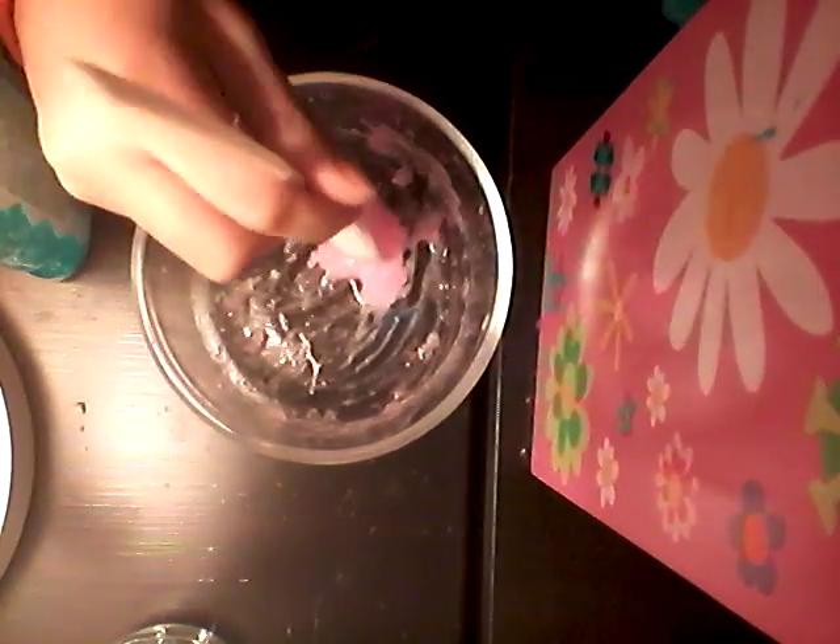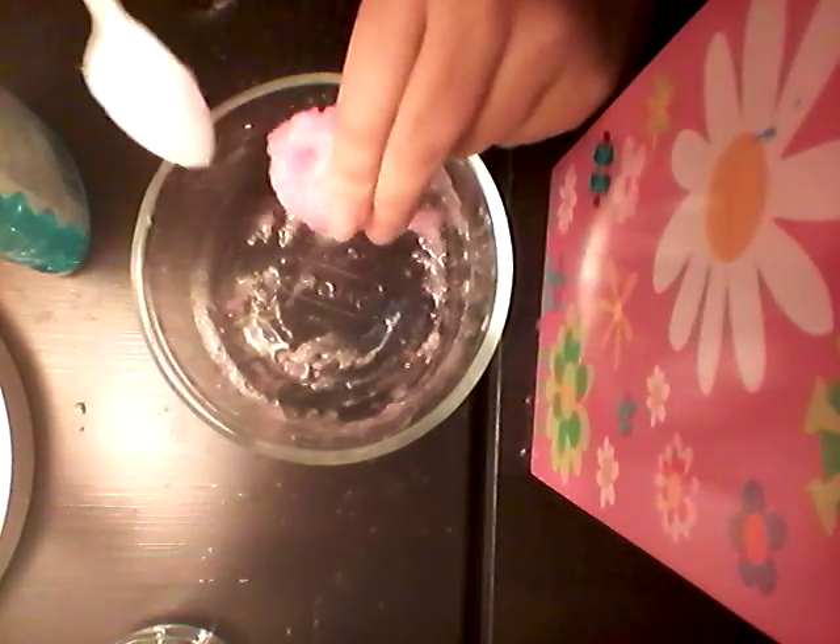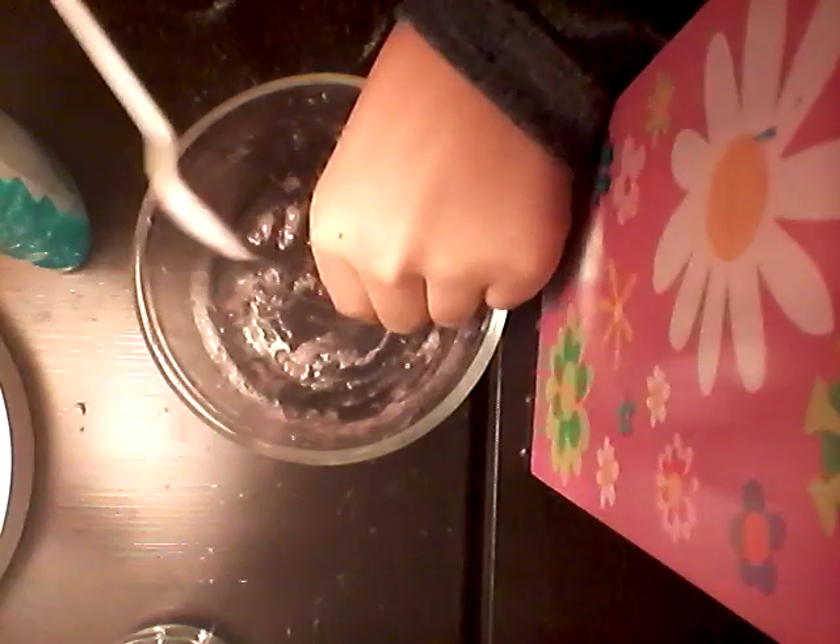So once it's like this, you can add your water and borax solution — just a little small spoonful. Just keep on mixing. Then just put it in your hands and use your hands to do it really. If you need to add more borax, go ahead. Feeling that crunch!